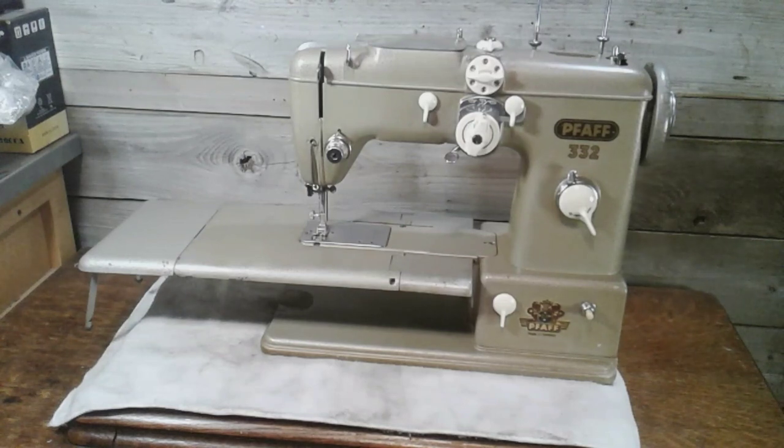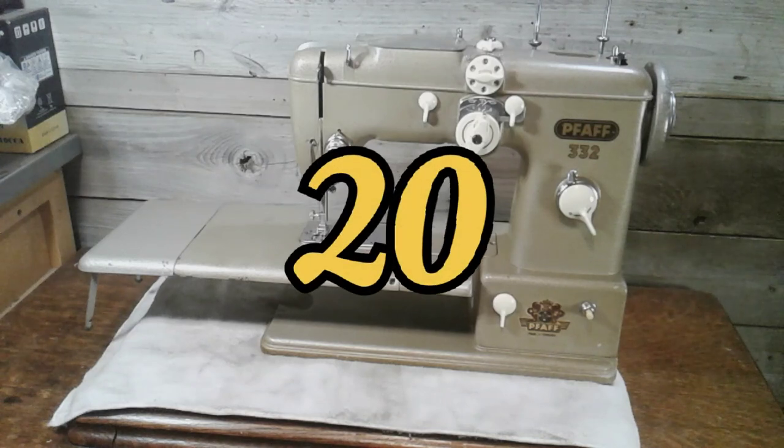Moving away from the Singers once again, we're looking at a German-made Pfaff 332, manufactured in 1957. Now I can't say that this is a 1957 model — that's why I put it at the end of the list. This is the end of the list: number 20. Taking up the 20th spot is my Pfaff 332.